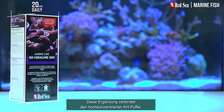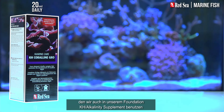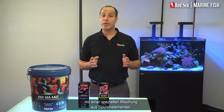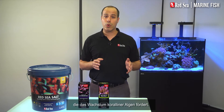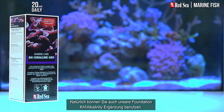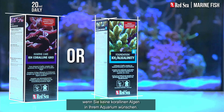Red Sea's Coraline Growth Supplement combines the same highly concentrated KH alkalinity buffer as we have in our foundation KH alkalinity supplement, together with a special formulation of trace elements that promote coralline algae growth. Of course, if you don't want coralline algae in your tank, you can use our foundation KH alkalinity supplement instead.